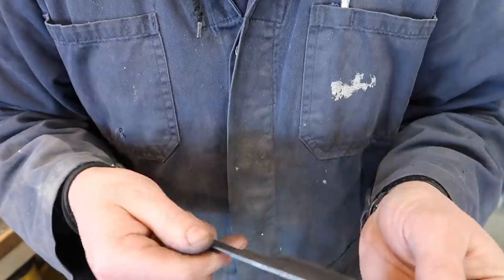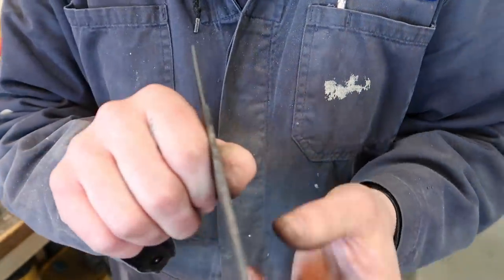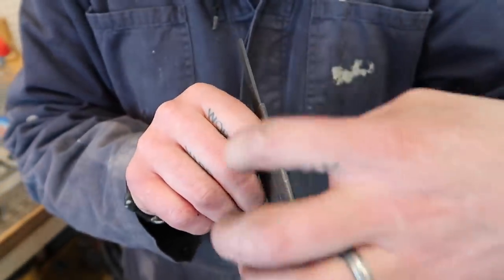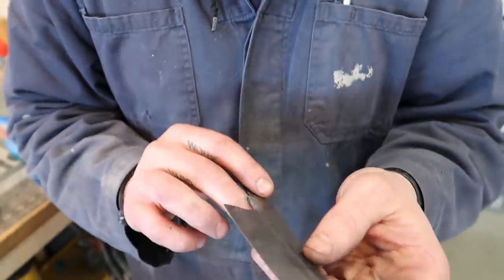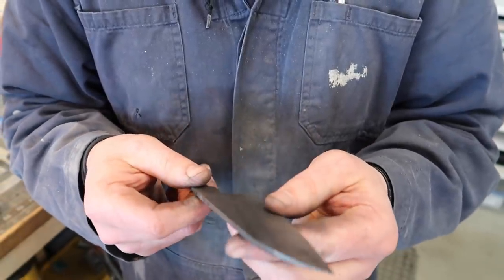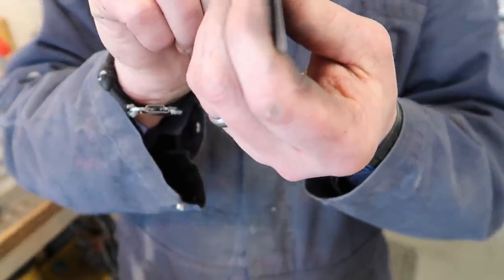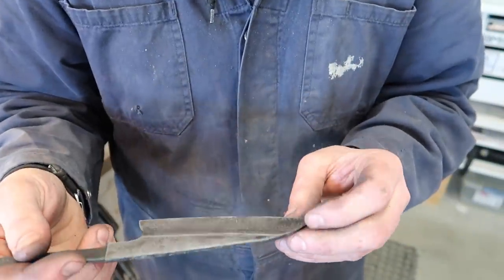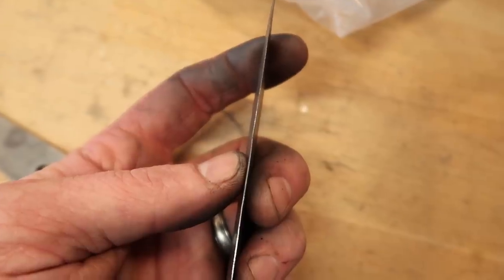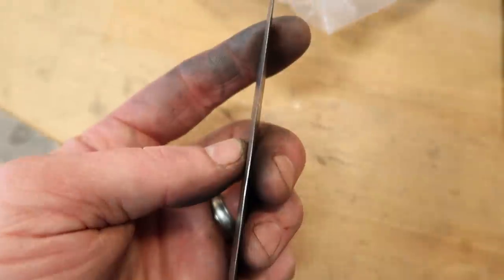We've got some major warpage going on. I'm going to put it in the temper now, but I'm going to clamp it between some big pieces of 3/8 steel and use some clamps and temper it clamped. Hopefully that will kind of help take some of the warp out of it. I think for this we're just going to do 375 for about an hour and then we'll check it out. Oh man, we've got some waves. We ended up getting some waves along the blade.